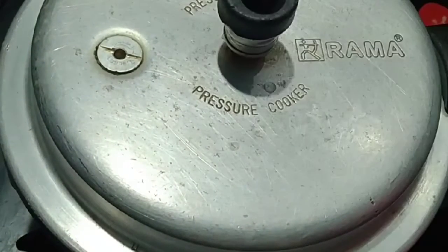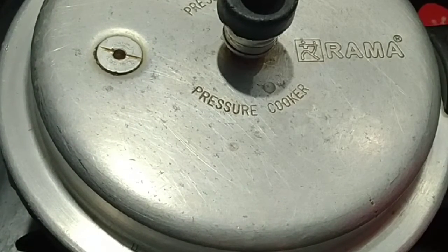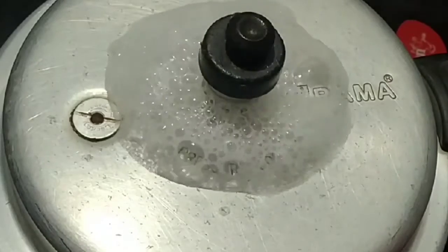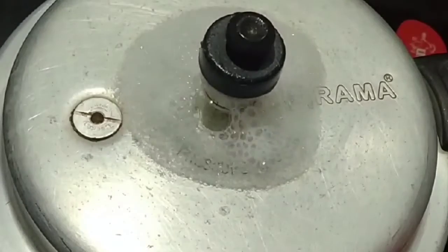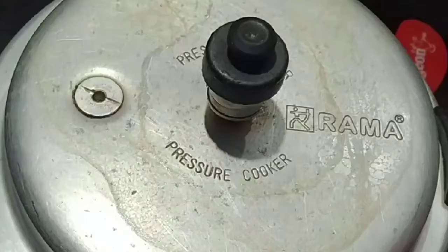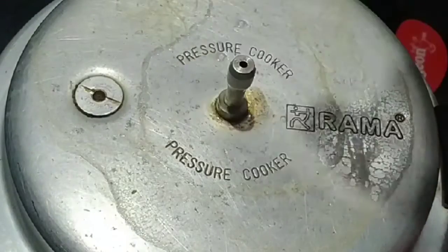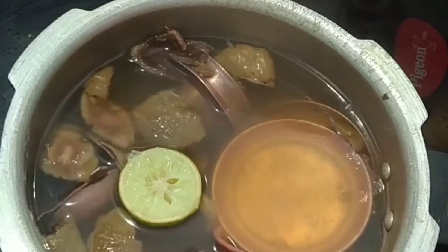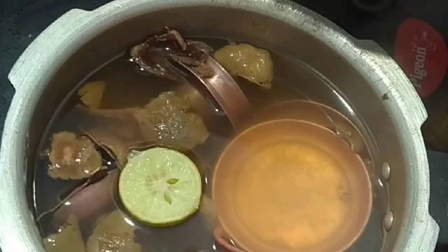You can use one whistle for 5 minutes. Now I have one whistle. I'm going to turn the stove off. After the water, you can open the water. You can open the whistle. I'm using a water wash. Use a little colour.